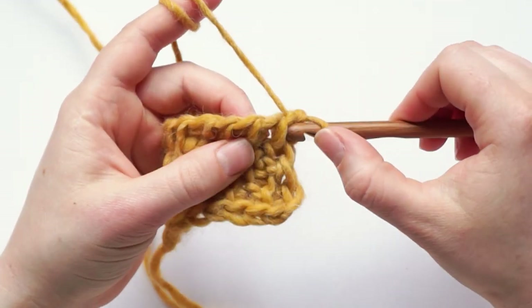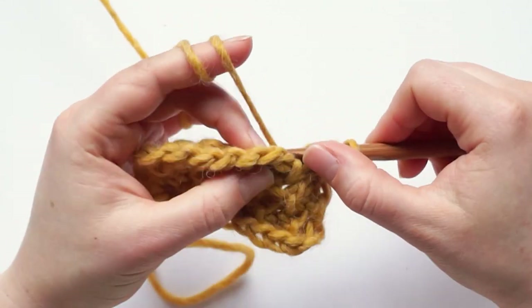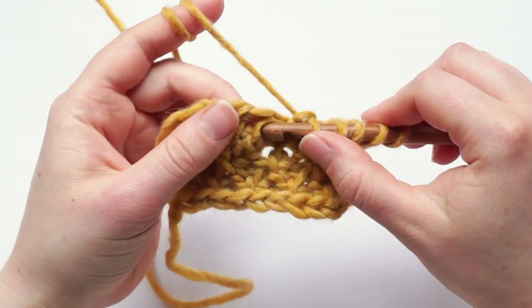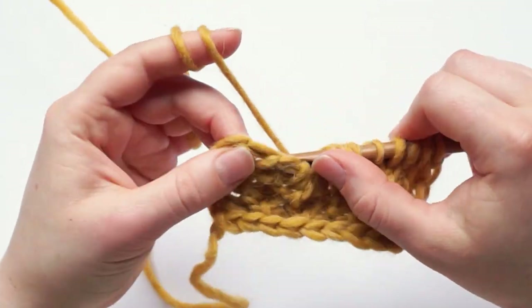The second row is the same: we have three knit stitches, one reverse stitch, three knit stitches, one reverse stitch.